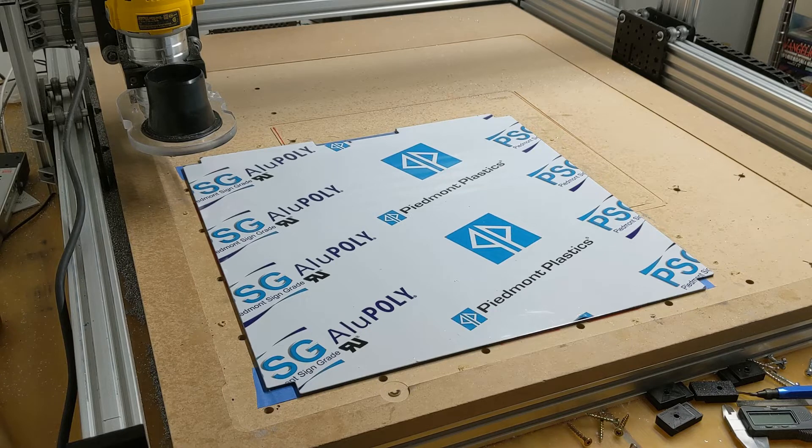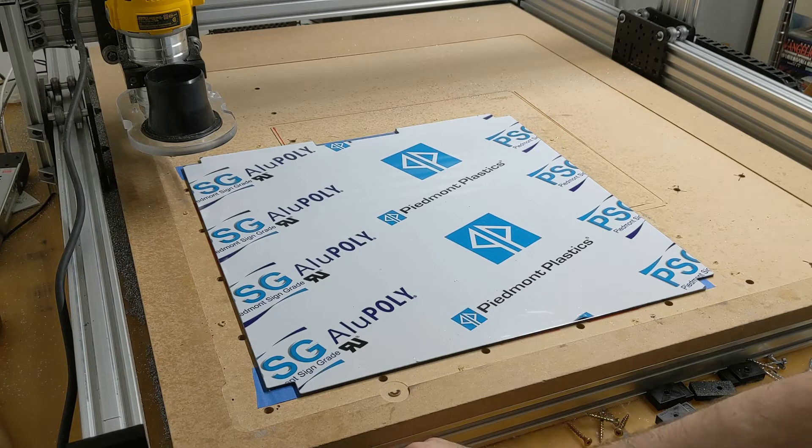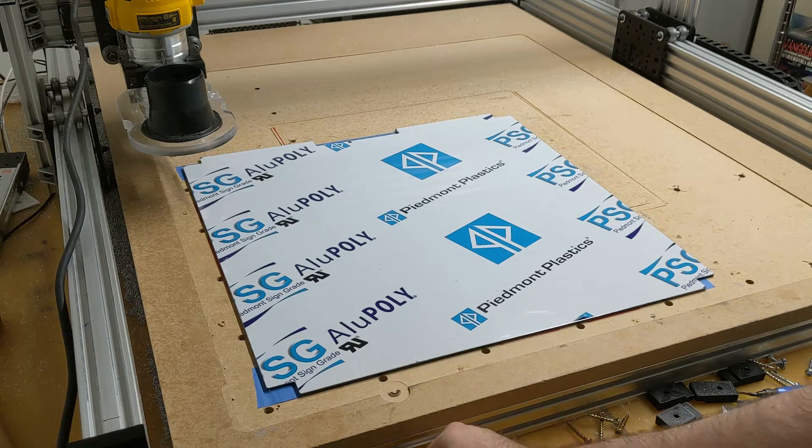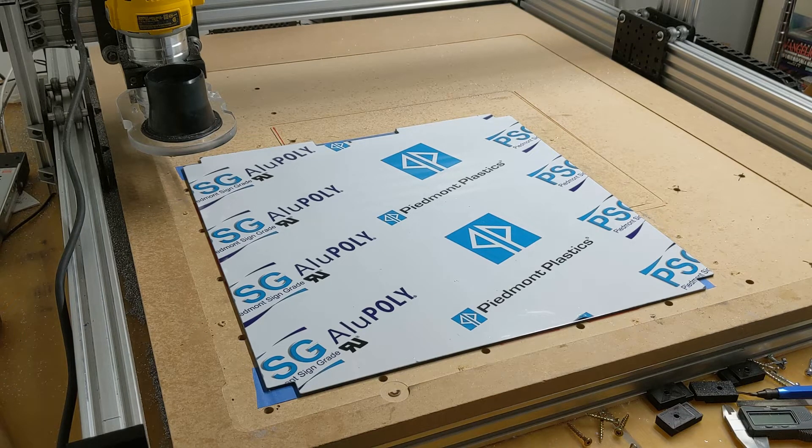I am doing the R2 upgrade and the corners of the bottom panel are now rounded off and have to be cut out. So what I did was I sketched up the differences in Fusion 360 and now I'm going to cut them out on my router.